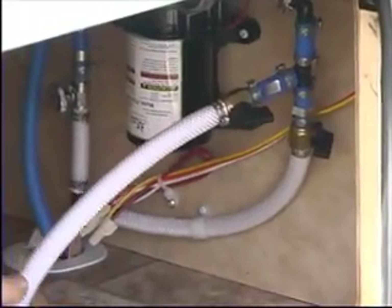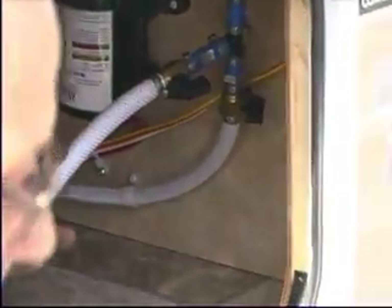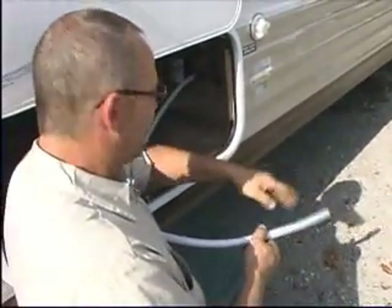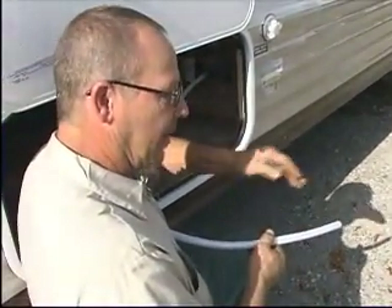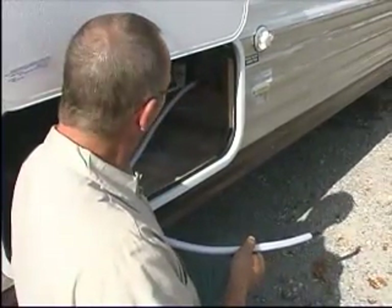There's a hose like this that is dead-ended. You can put this hose into a five-gallon bucket, 20 gallons, or whatever container you happen to have. You can turn your pump on and suck water from a jug to refill your tank when you're remote camping.